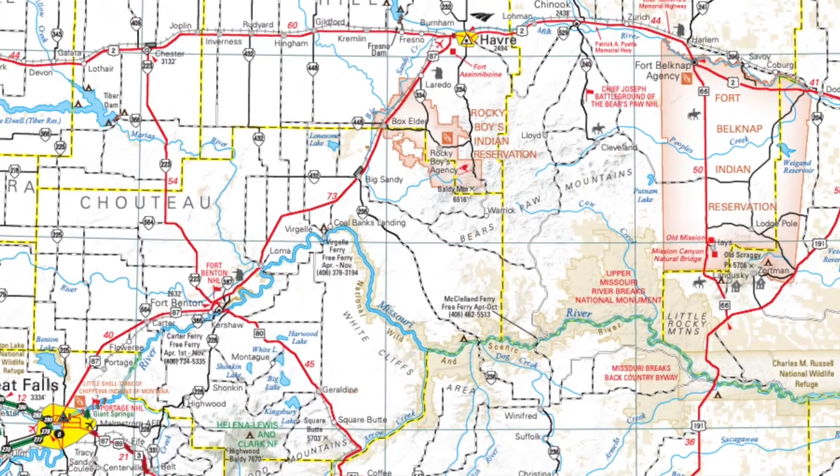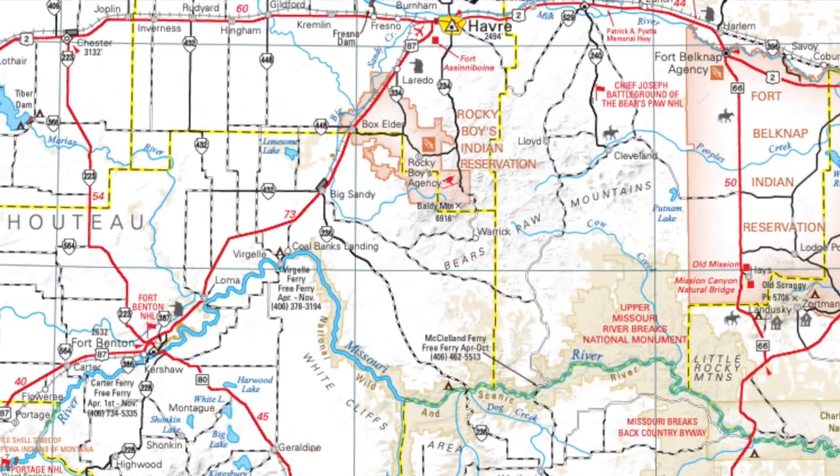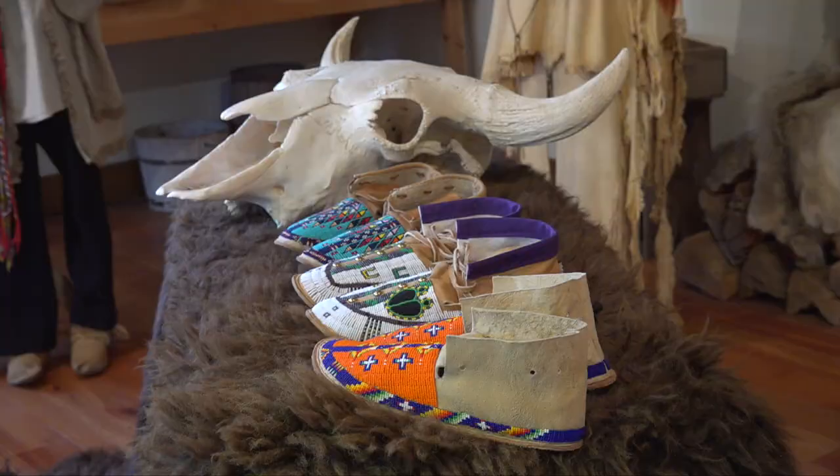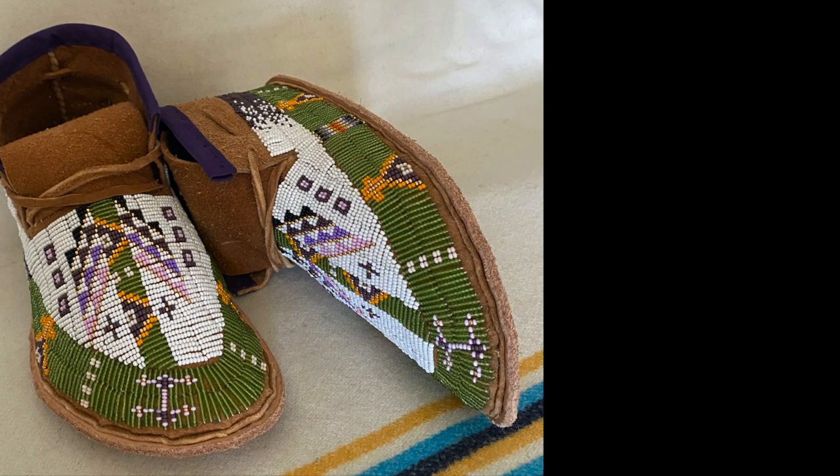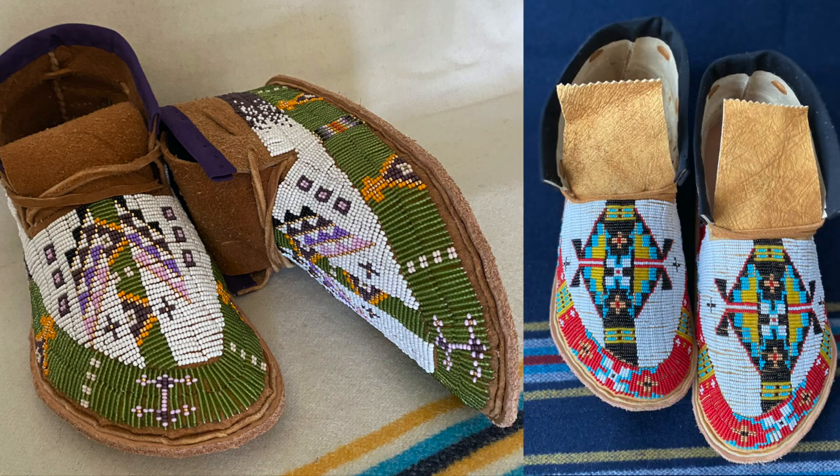John is an art instructor at Stone Child College on North Central Montana's Rocky Boy Indian Reservation. He grew up in a traditional Native family. My grandmother did a lot of beadwork and she was pretty well known for it. Watching his grandmother bead, he became interested in it.